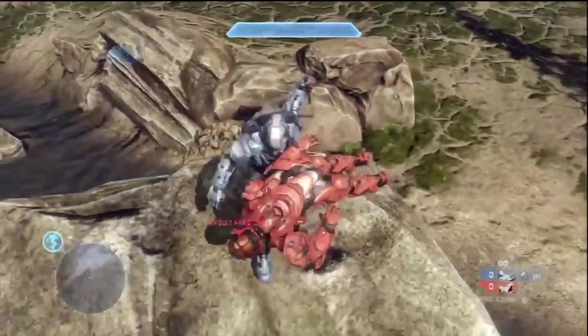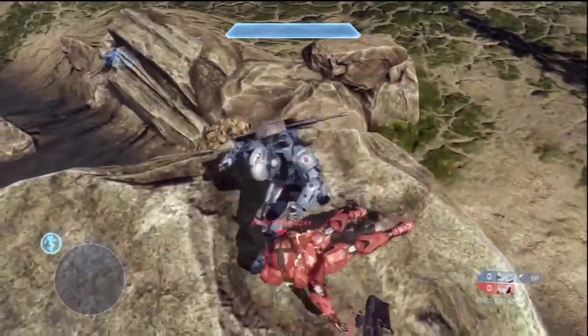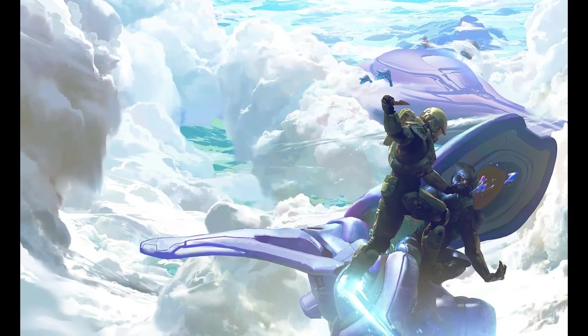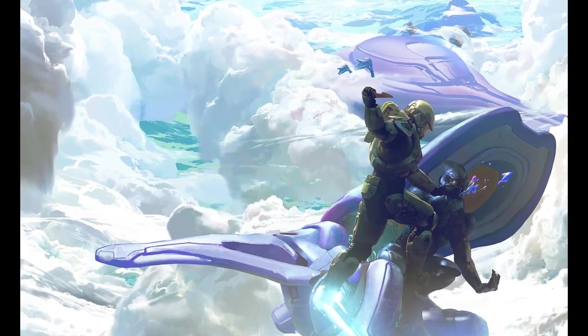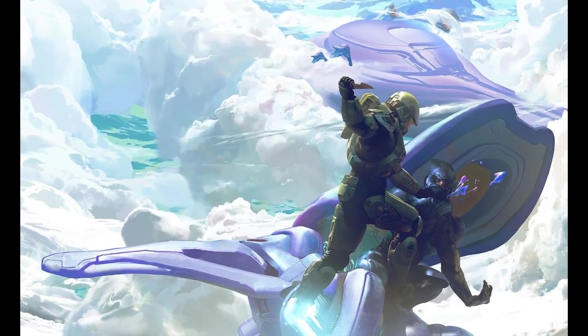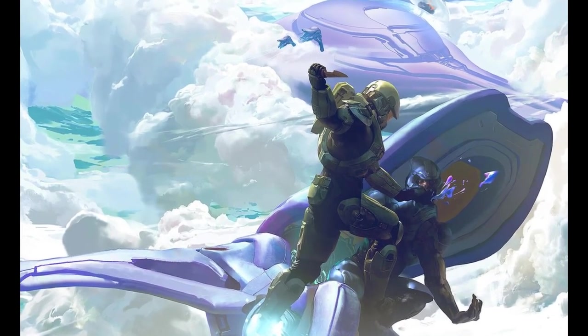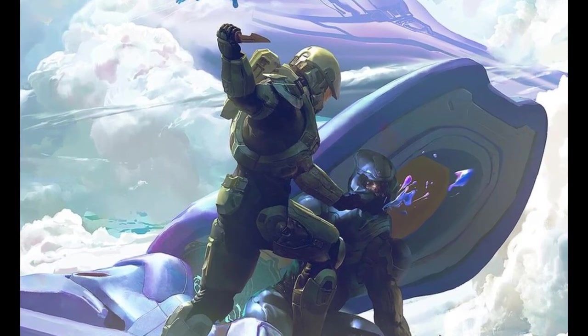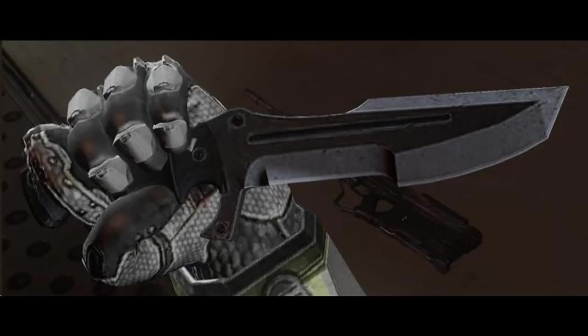When wielded by a Spartan, the M11 can be thrust with such force as to be sufficient to penetrate energy-shielded and hardened armour. These blades are extraordinarily sharp and retain their edge even after repeated use, again likely due to sharpening rails within the sheath of the knife. It measures 365.8mm in length and weighs around 2kg, which for a knife of its proportions is fairly heavy, although for a Spartan it would be nothing.